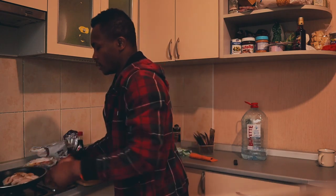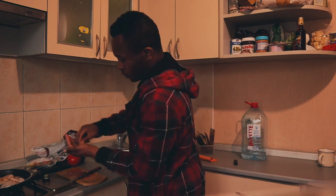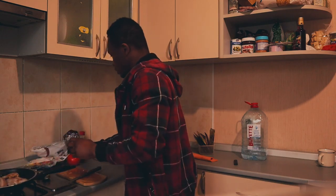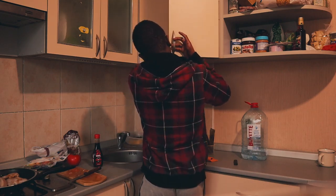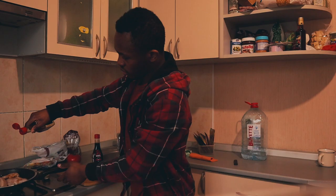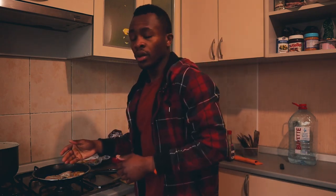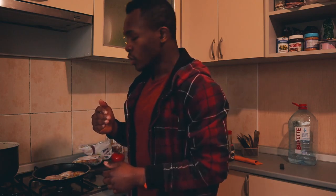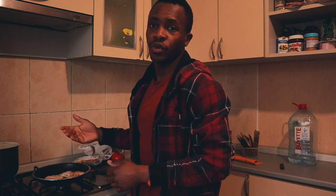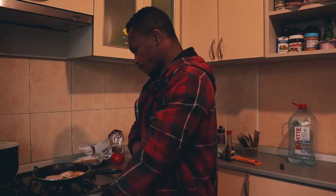I need to use some salt. So I'm going to put it on the hob. You should put the fire at minimum — if it goes one to five, you put it at one or two. We want the chicken breast to release its water. You don't need the fire very high, just one or two.